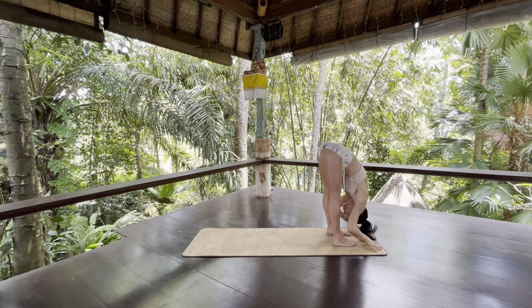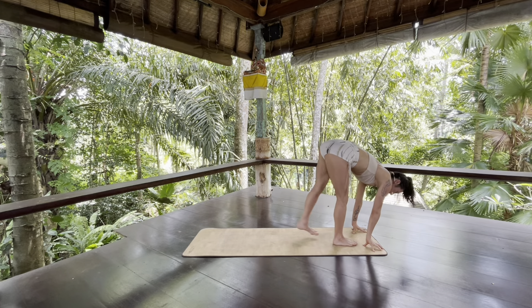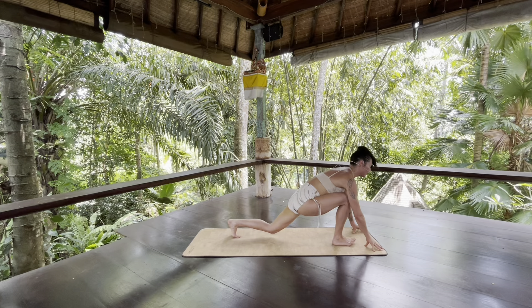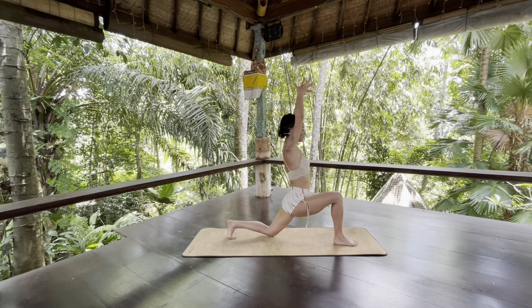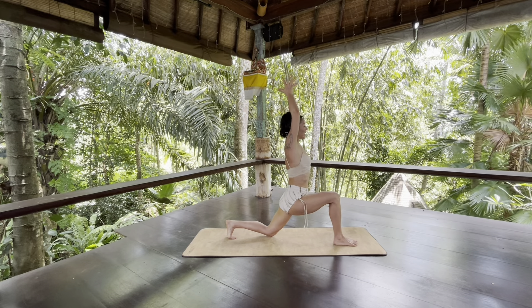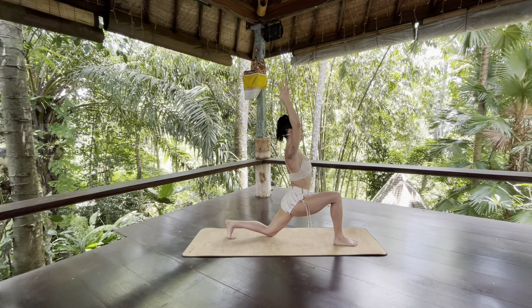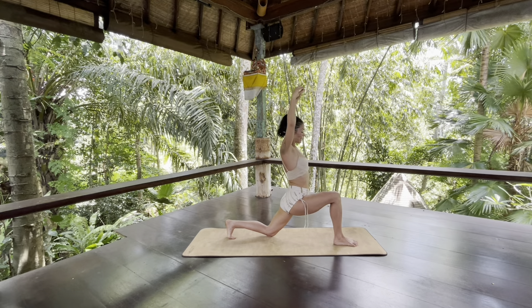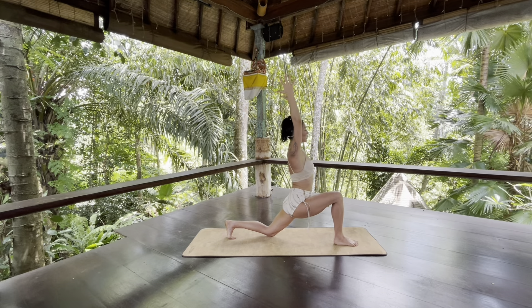As you exhale, press into your right foot, pick your left foot up and slowly step it back. Sink your left knee down. When you inhale, magnetize your feet towards one another and rise your torso up. Exhale to really let yourself land. Create softness through your face, jaw, and the soles of your feet — so they spread and you make a stronger connection to the earth.